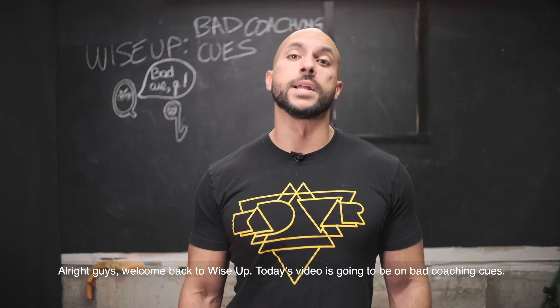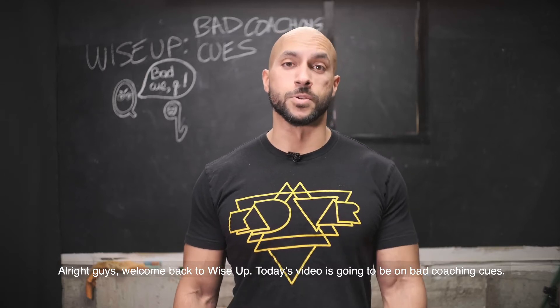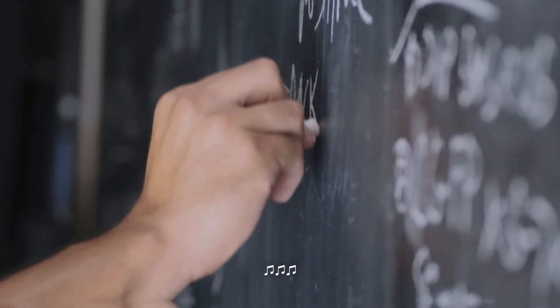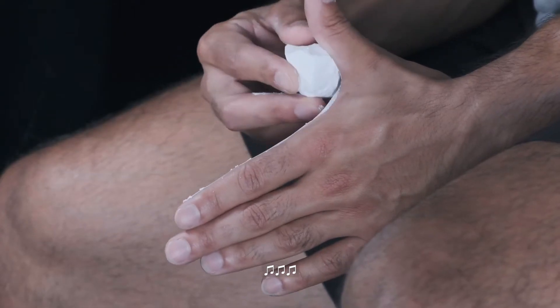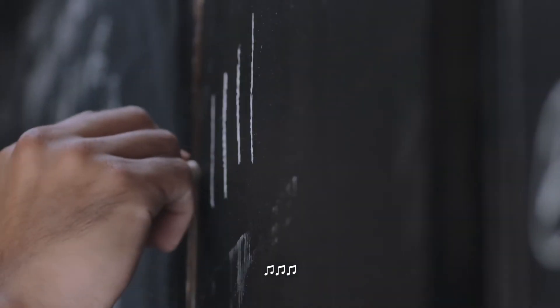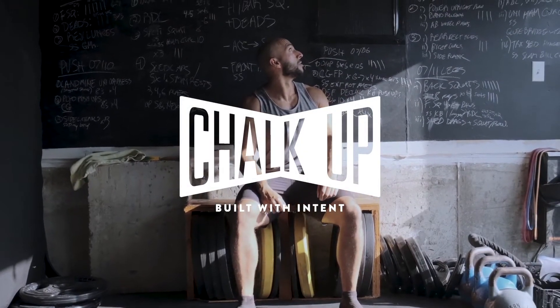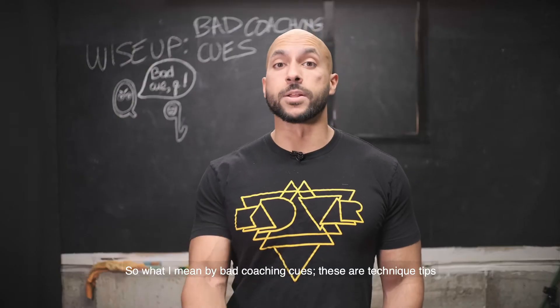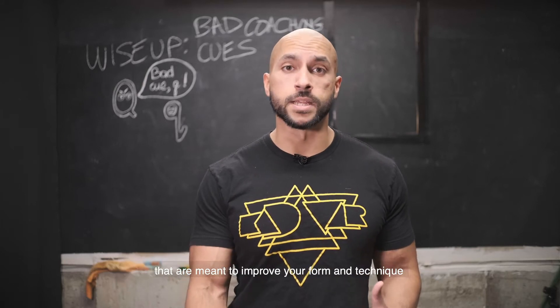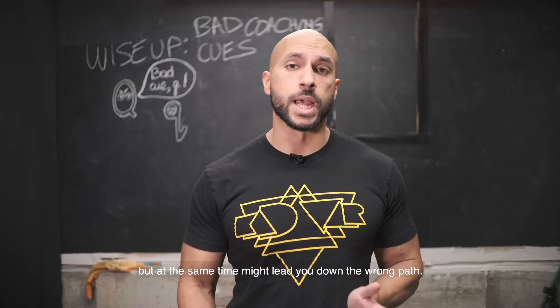All right guys, welcome back to Wise Up. Today's video is going to be on bad coaching cues — technique tips that are meant to improve your form and technique, but at the same time might lead you down the wrong path.